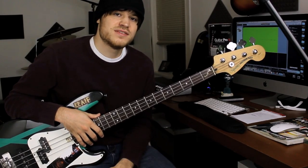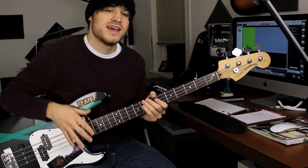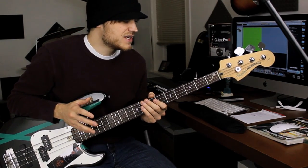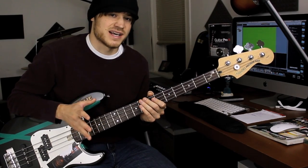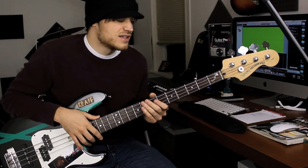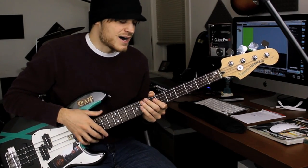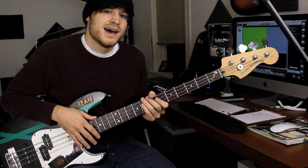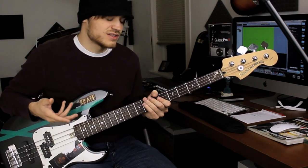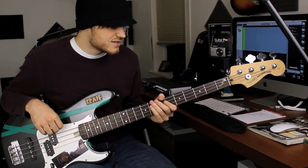Hey guys, I recently put out two solo bass videos with a ton of harmonics in them. If you want to see the standalone lesson videos for those, I'll annotate to them here. This is in response to that, and this will be just a video for bass harmonics — all the bass harmonics that I use in those two videos. So if you already feel you have bass harmonics down, go ahead and check those out, but if you don't quite yet, that'll be here.